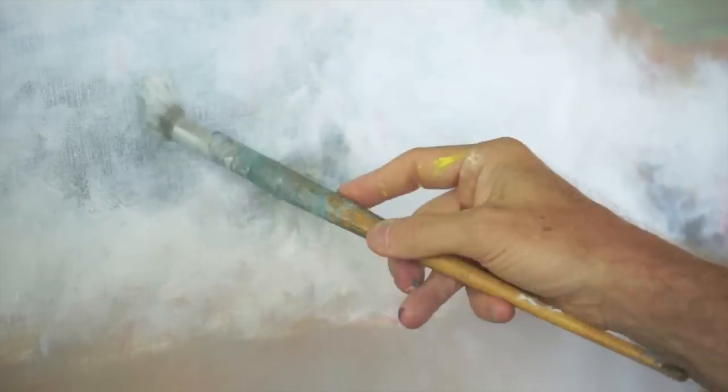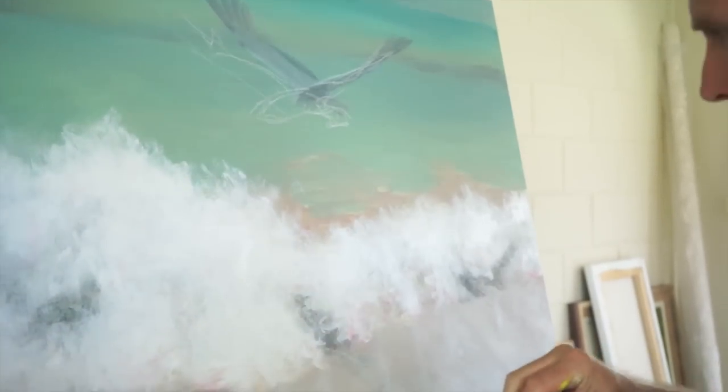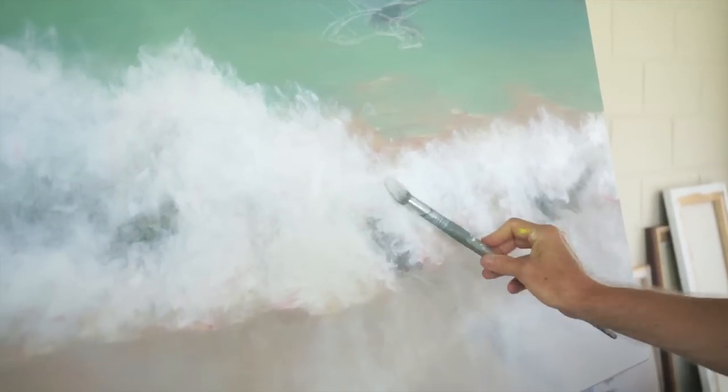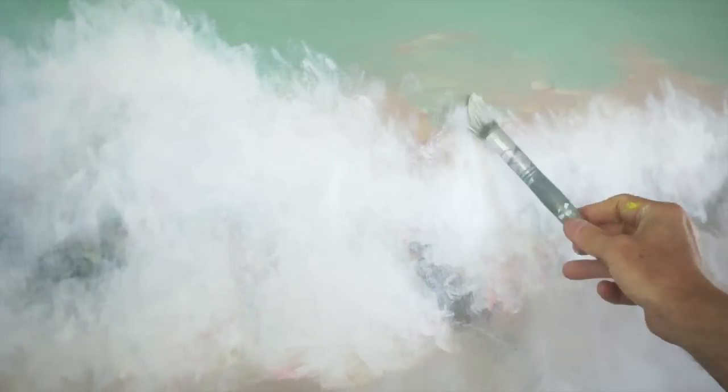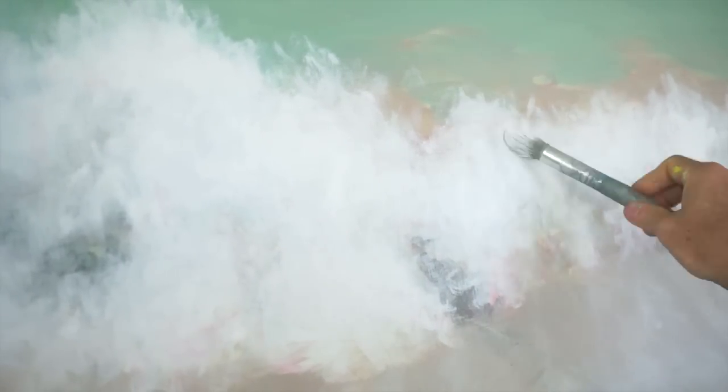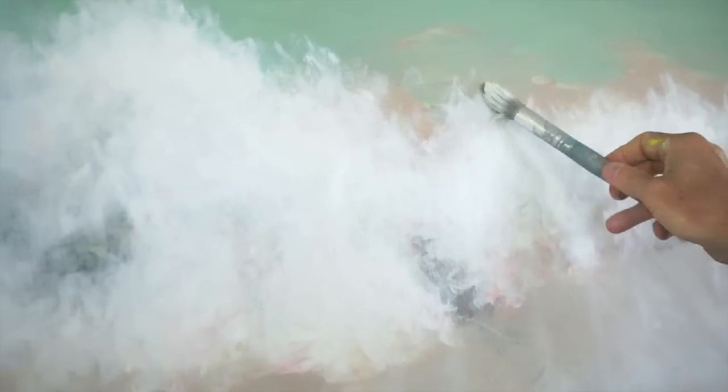So this technique is lovely for creating that beautiful bounce that waves get when they collapse on themselves in really shallow water. You can kind of push them up like that a little bit here and there — it looks like it's bounced back up towards the sky. Dancing water.